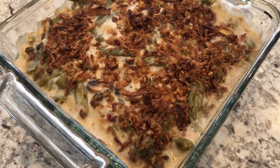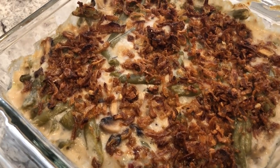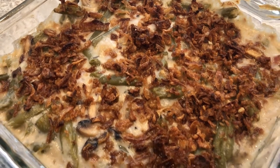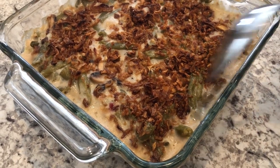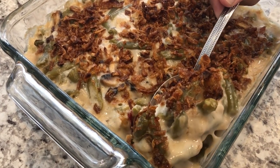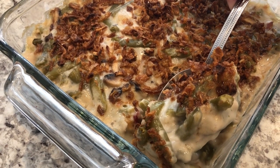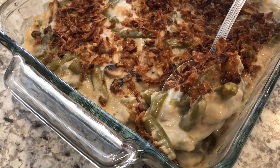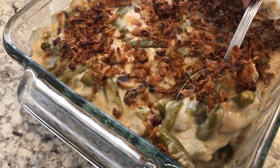Here is the green bean casserole. I baked it for half an hour and it smells so good. My husband's going to dip into it so you all can see it — it's still pretty hot. He's just going to scoop some out so you can see all that cheesy goodness. It is so good. I hope you all enjoyed this video — please give us a thumbs up, and I hope everyone has a wonderful Thanksgiving.